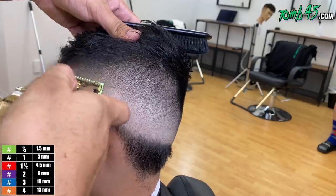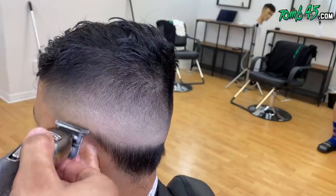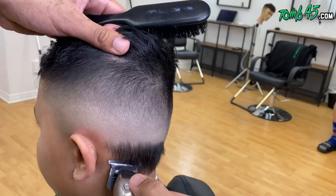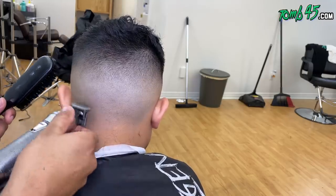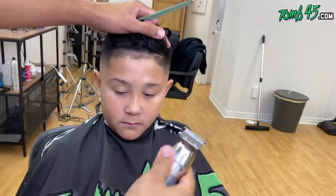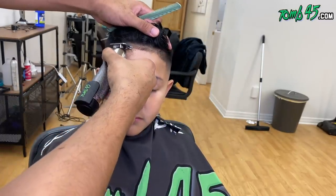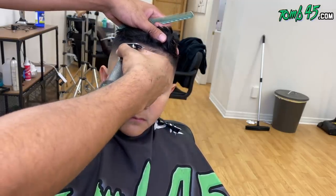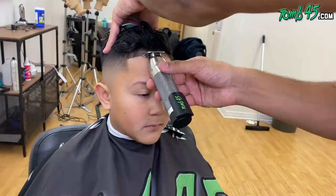His dad follows the YouTube channel and Instagram and has been following for a while. He also follows Get Beamed, and he asked me to enhance his son's cut because he loves enhancements and they don't get haircuts with me that often. We're going to enhance the cut, and because No Drip is designed for the skin it's safe for kids — you don't have to patch test it like you would with things like Just For Men or Kiss or vegan products. That's one of the perks of No Drip.